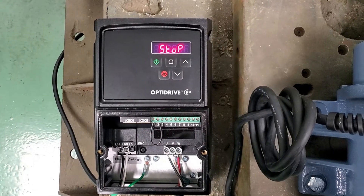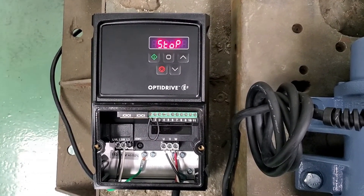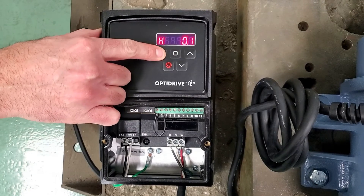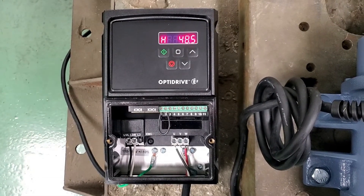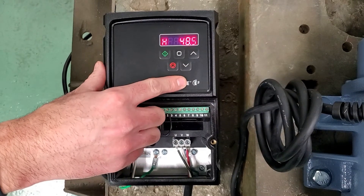Now that we have the vibrator wired up, the VFD hooked up, and parameters set, we are okay to go ahead and start the unit. To run the unit, press the green button. To adjust your frequency, simply use the arrows located here.